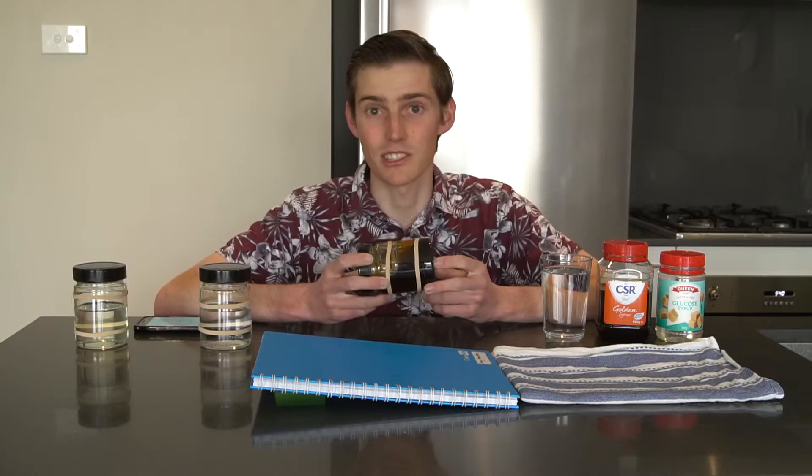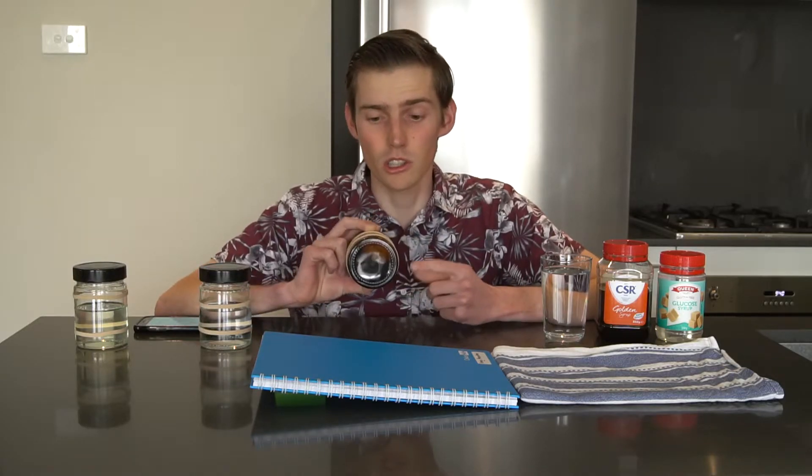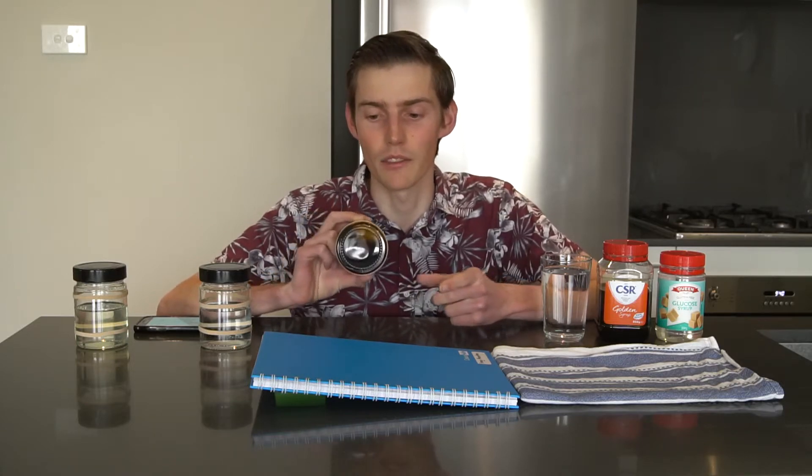But I wonder how long the golden syrup will take to go down the ramp. The golden syrup is quite a bit thicker than the water, but it weighs about the same, so I would have thought that maybe it would take about the same time to go down the ramp. But let's try it.